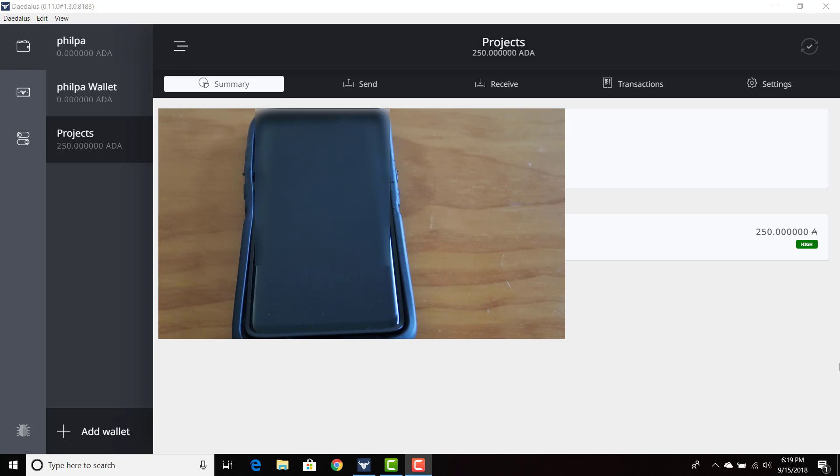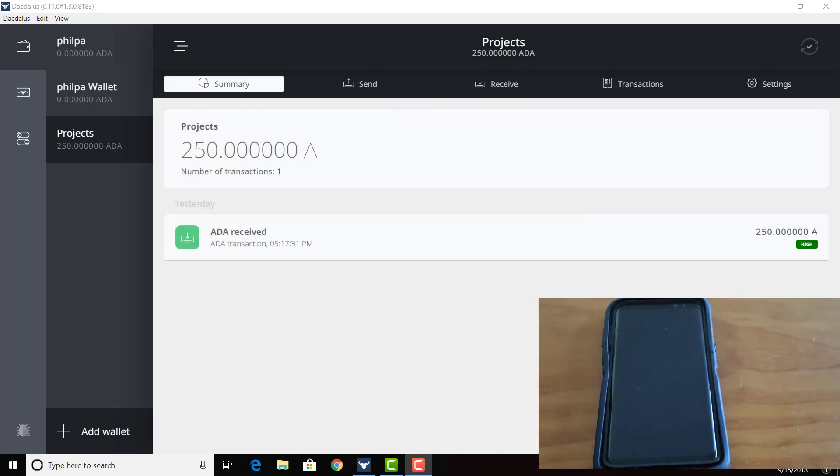You created a wallet this morning, is that correct? Yeah. And what's the name of your wallet? Flower Power. Okay, that's great. So I'm going to send you some ADA from a wallet that I have called Projects — I'm going to send it from Projects to Flower Power. Is that okay with you? Sure.